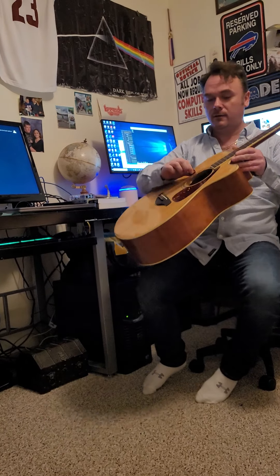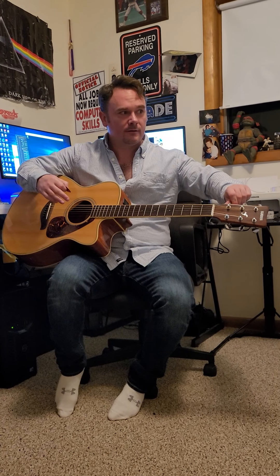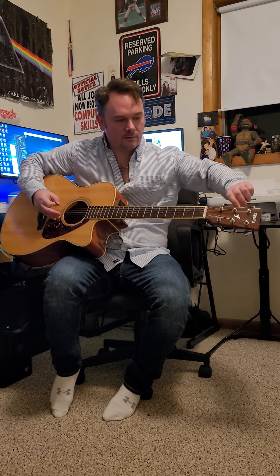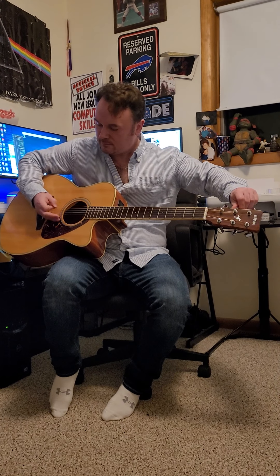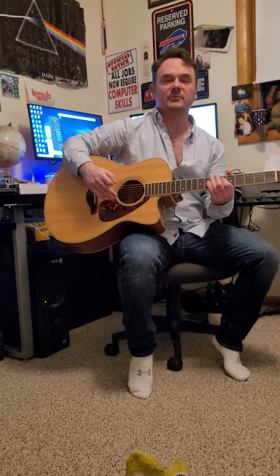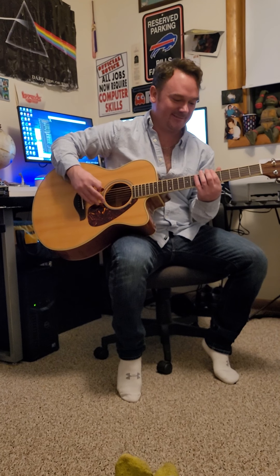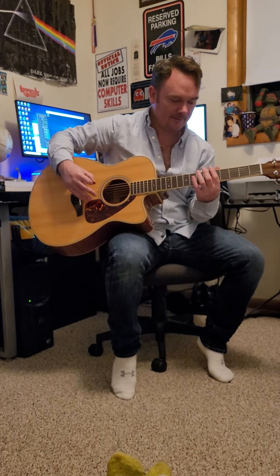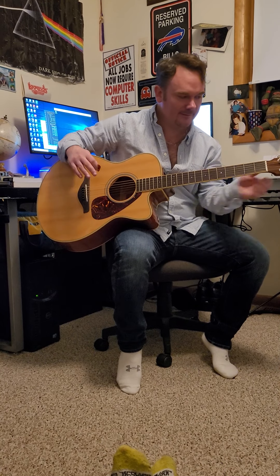It's been a while since this guitar has been in tune, so we're going to tune it. I'll turn my volume up. That's actually not that bad. We're going to do the rest by ear. So we have E — E before anything else. It's a little out of tune.